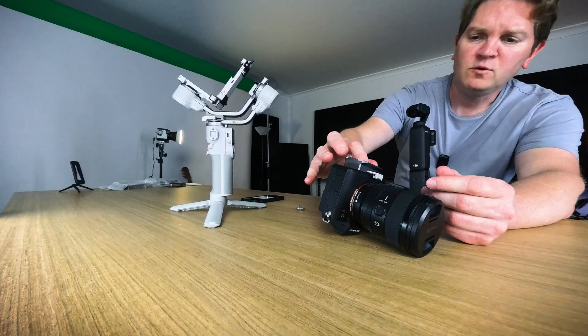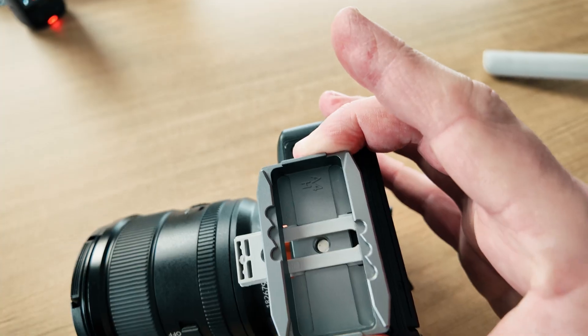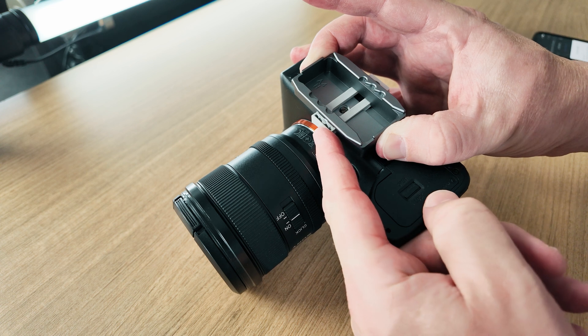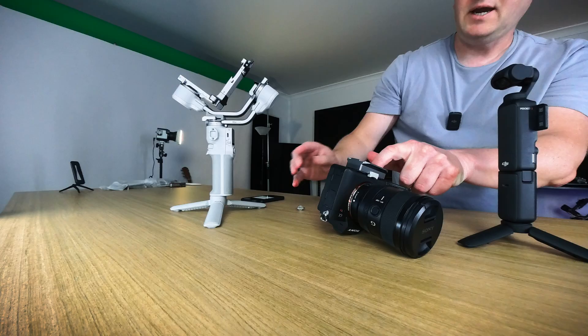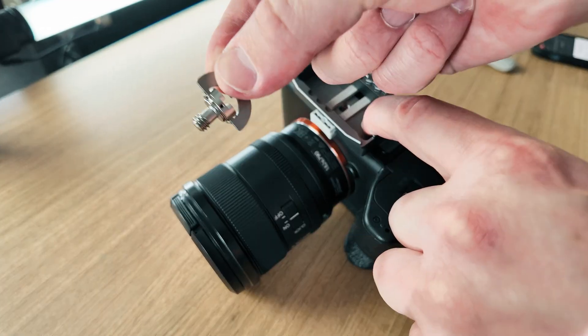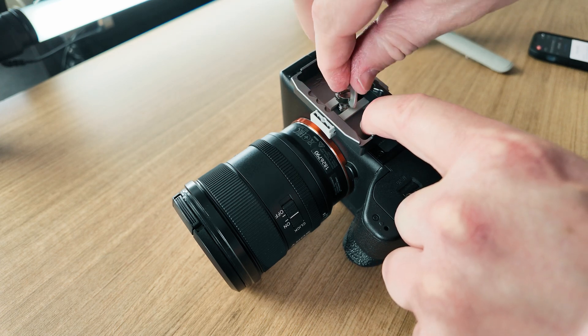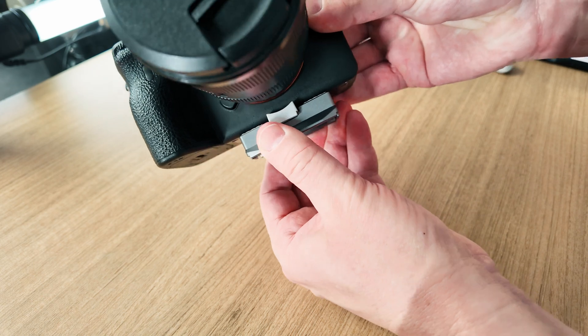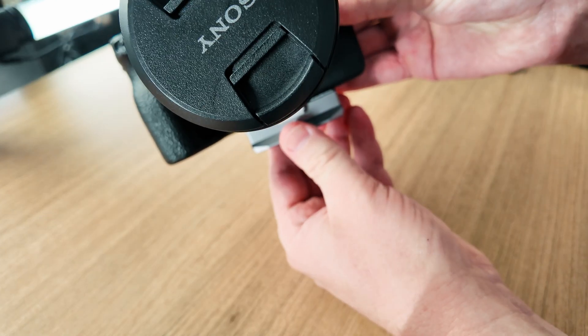Hold this plate over the camera's mounting point, then push this until it touches the front of the camera, and holding that in place screw in this screw — make sure that's nice and firm. This plate shouldn't be able to rotate left and right if you've set this up correctly.